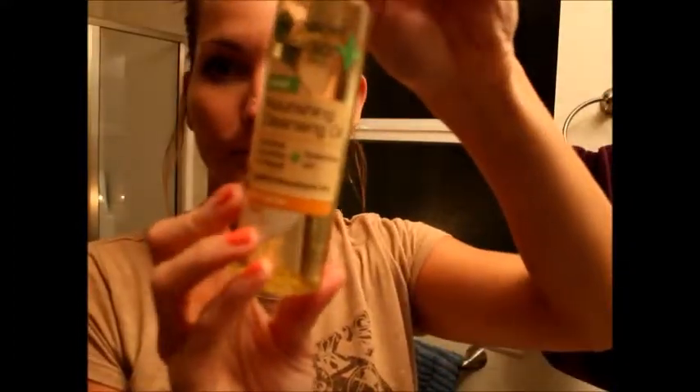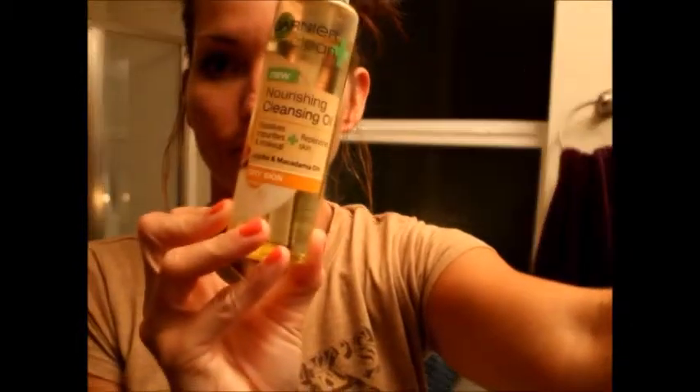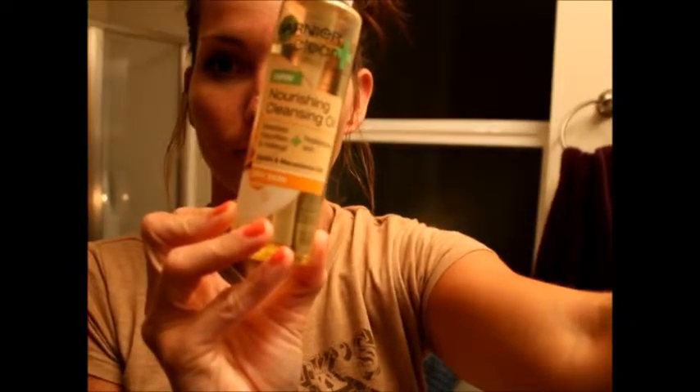I'm using the Garnier Nourishing Cleansing Oil. I've really been enjoying this product - it works really well to get your makeup off, and it leaves your skin feeling nice and soft afterwards, not too oily, not too greasy.